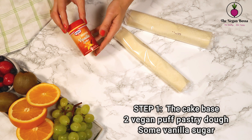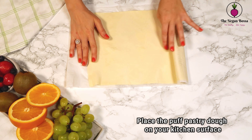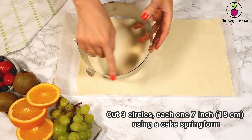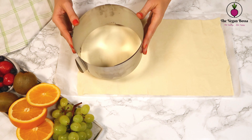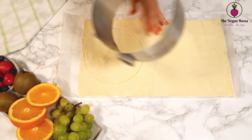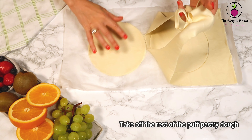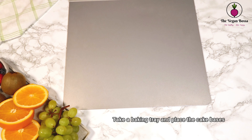Now let's prepare it. As the first step, we are going to prepare the cake base. For this we are gonna need vegan puff pastry dough and some vanilla sugar. Place the puff pastry dough on the kitchen surface and then with the help of a cake springform, cut three circles, each one seven inches or 18 centimeters. Take off the rest of the puff pastry dough — you can use it later for other bakery creations.